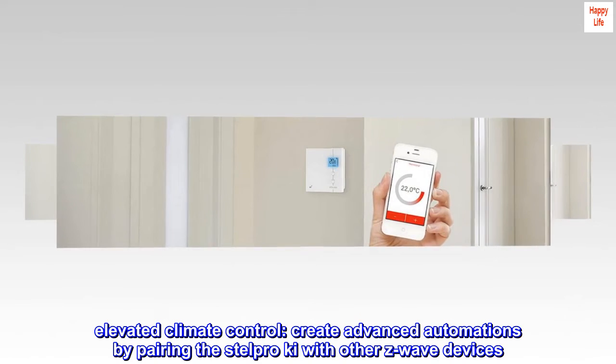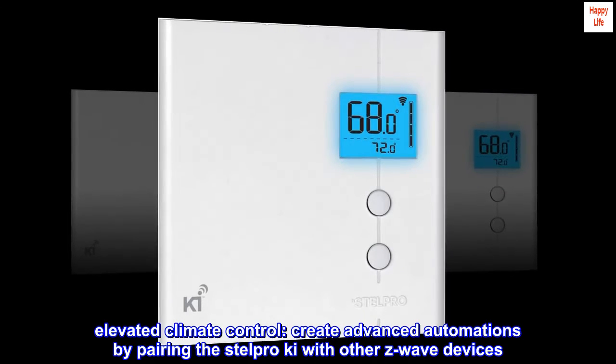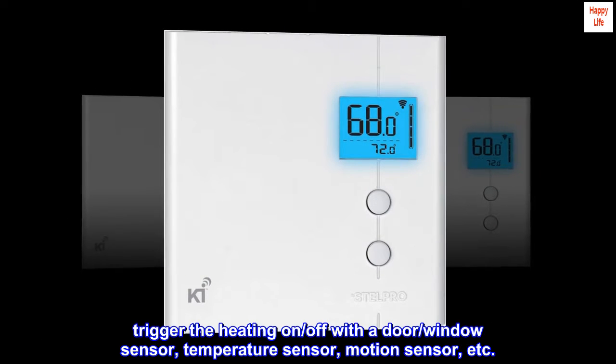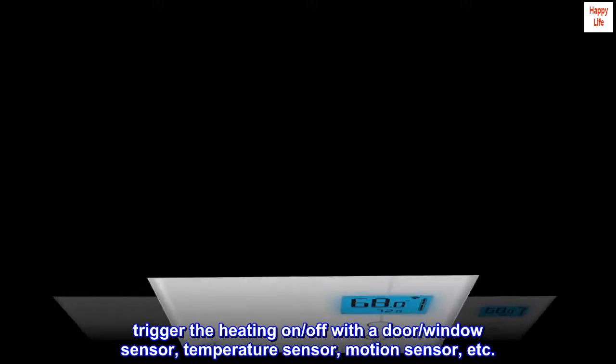Elevated climate control. Create advanced automations by pairing the Stelpro Key with other Z-Wave devices. Trigger the heating on or off with a door sensor, window sensor, temperature sensor, motion sensor, etc.